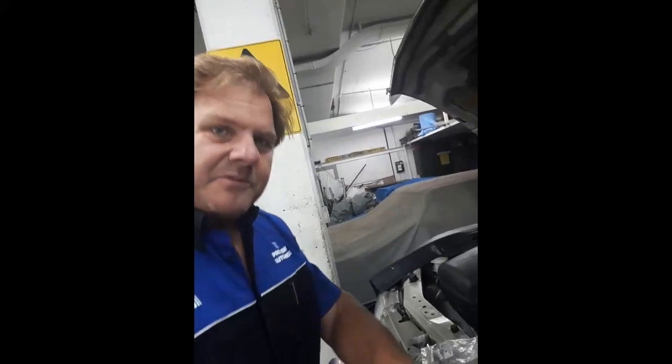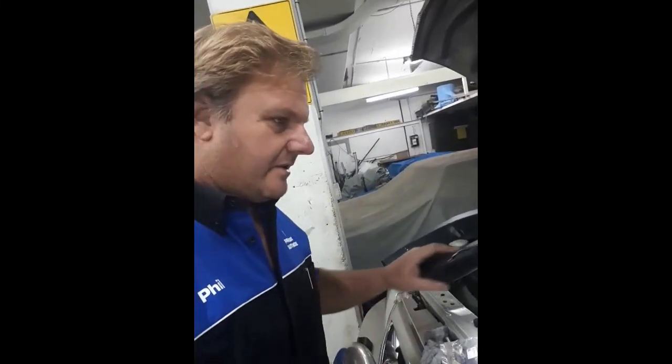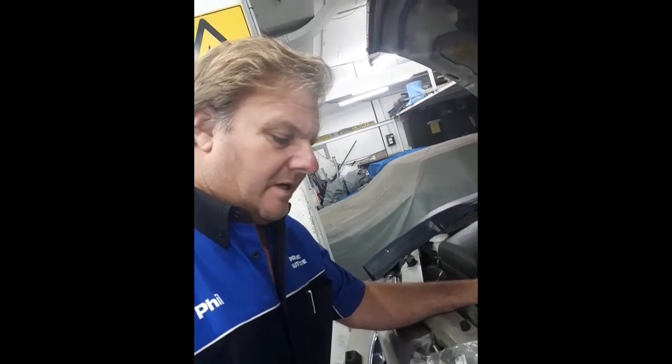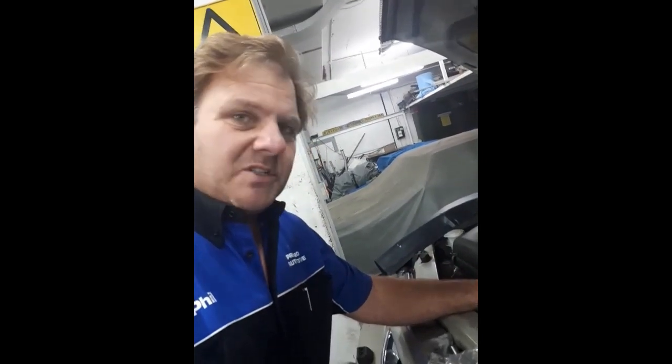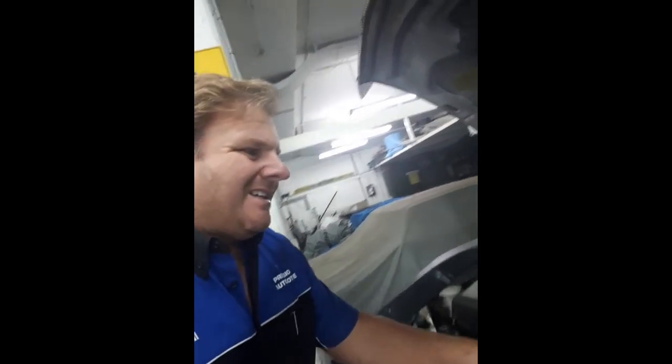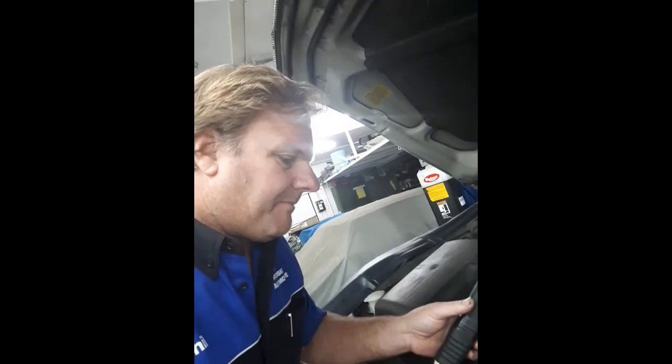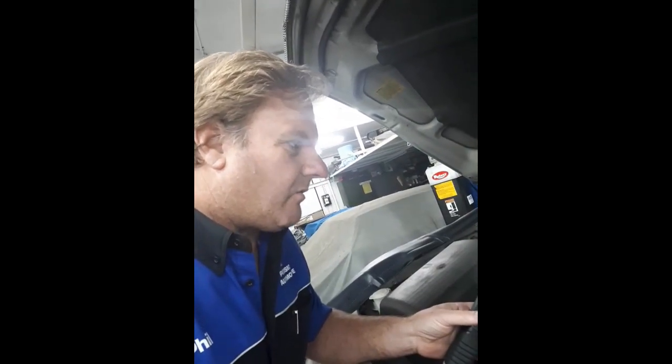Hey, it's Phil from PT Precision Automotive. Just thought I'd show you this one we've got in the workshop. I'm doing a 2004 Mitsubishi Pajero with a 4M41 engine. The customer complaint — well, we picked it up — there's a rattle in the engine. Just give it a little rev and you can hear it.